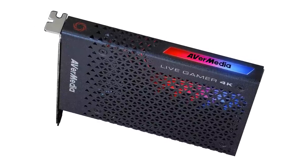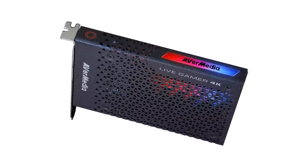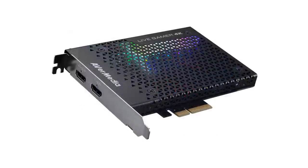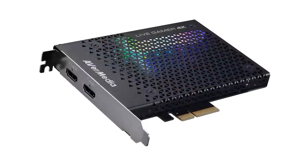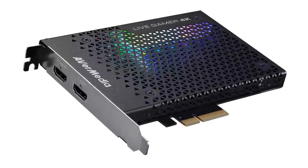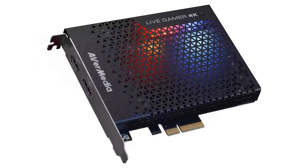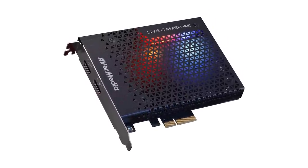What's going on everybody — this is my review for the AVerMedia GC573 Live Gamer 4K HDR internal capture card. Long title, but this is going to be a pretty comprehensive review. I'm going to tell you everything you need to know, and I'll provide links to all that information in the description if you want to reference it.